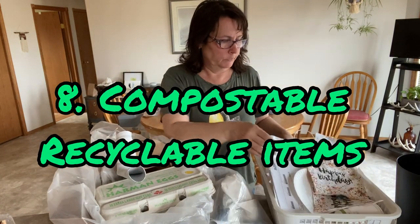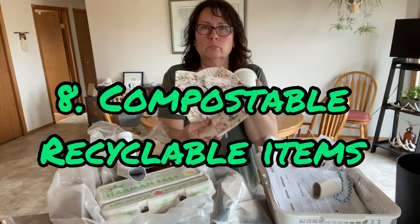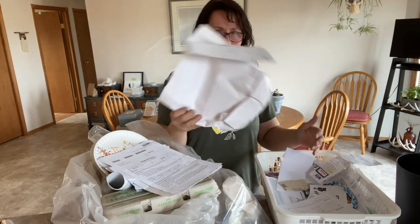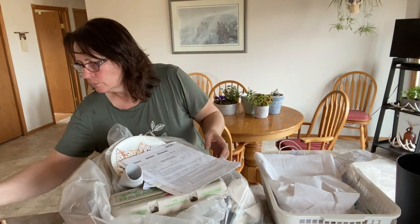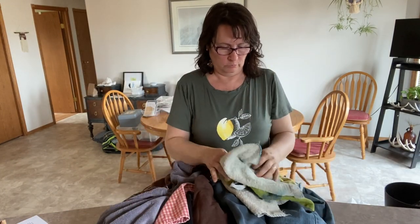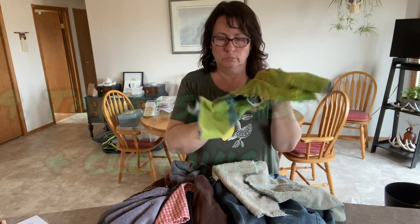That is number eight: compostable recyclable items such as paper towels, egg cartons, toilet paper rolls, newspaper, junk mail, paper from your shredder, used Kleenex, used paper plates, cups, and napkins. These can make a great organic addition to your containers, will break down slowly, and make a great snack for the worms.